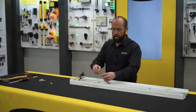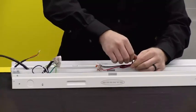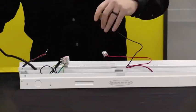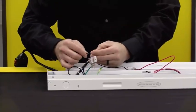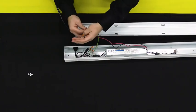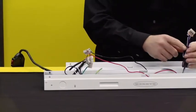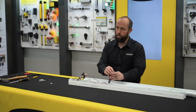Then we'll go ahead and connect our power wires from the driver to the LED board, again with supplied WAGO connectors — black to black, red to red. The driver also comes with optional dimming wires that we're not hooking up in this case, also with supplied lever-style WAGO connectors.